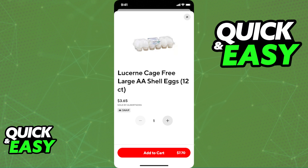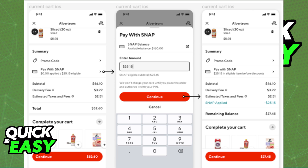Add items to your cart, and if everything looks okay, you will be able to proceed to checkout with all the items that you added. When you go to checkout, select the option Pay with Snap and enter the amount that you would like to charge to your EBT card for any eligible items.